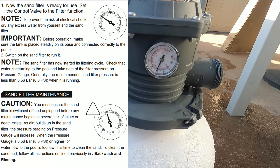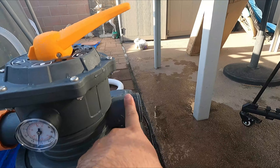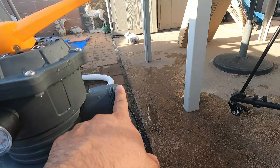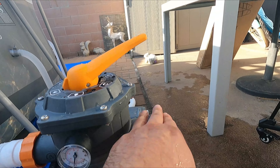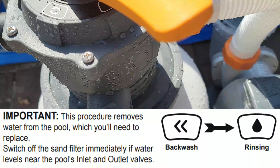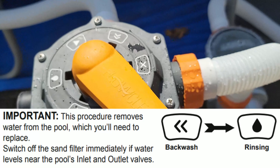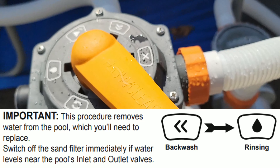We're going to turn it on again to see if there's any water pressure coming through. Alright, let's go ahead and turn it on. Look at the pressure — we're good on pressure right now, not bad at all.